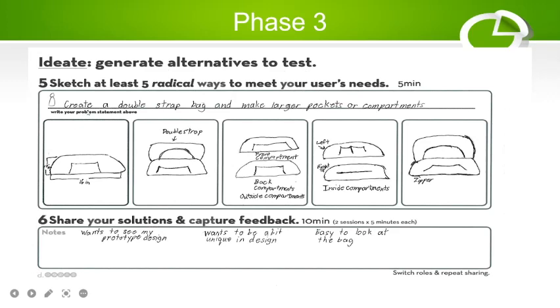Phase three is to generate alternatives. The ideas are: create a double-strap bag and make larger pockets or compartments. My first design idea is to be precise about dimensions — it will be 16 inches wide and 15 inches long. The bag will be double-strap so it can function as either a handbag or a shoulder bag.